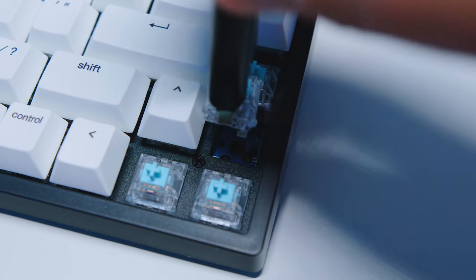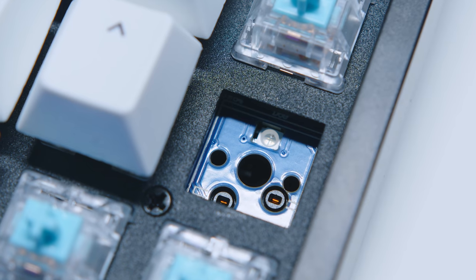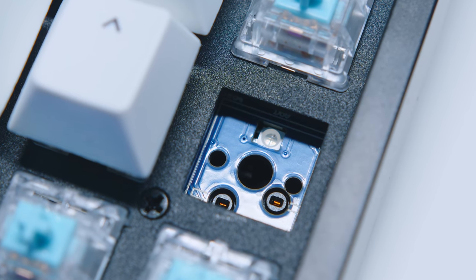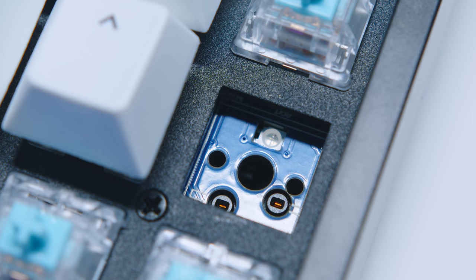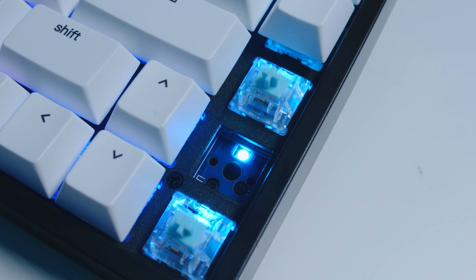The key switches are all hot-swappable, which means you've got a lot of switch options. The V84 is compatible with almost all MX-style three-pin and five-pin mechanical switches, meaning you can use Kailh, Outemu, Gateron, or Cherry switches. For those into custom decks who don't want to spend a lot of money getting started, this could be a pretty viable option. The sockets all have per-key lighting too, so if you use clear switches you're good to go with RGB.